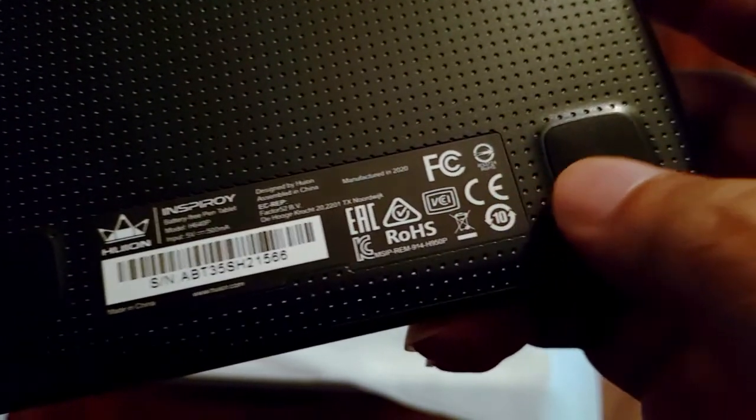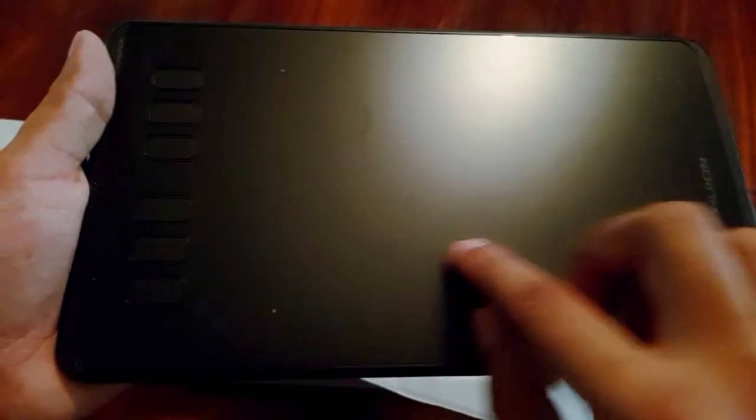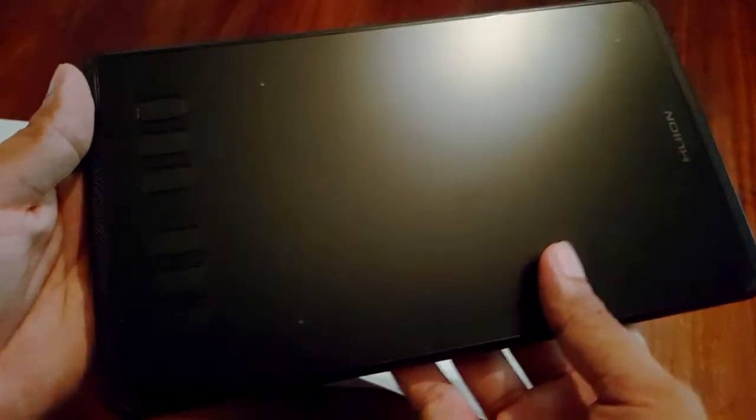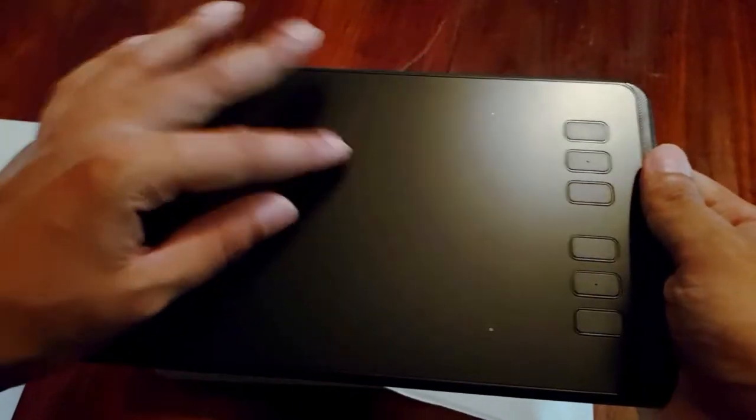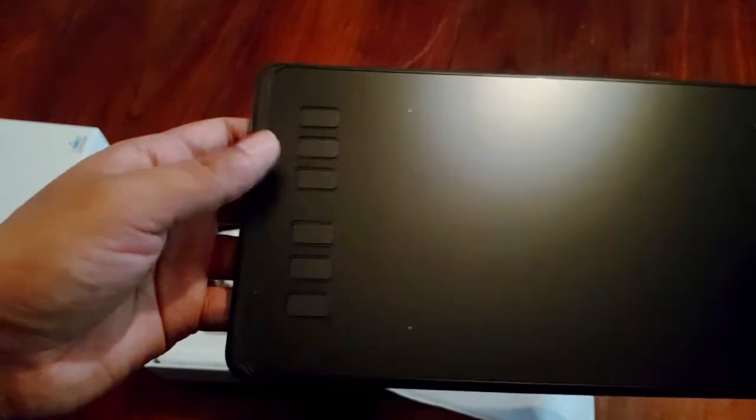I'm going to test the buttons — they press smoothly. You can use the working area in this area. You can use the button stick. You can use the retouching, drawing, etc.